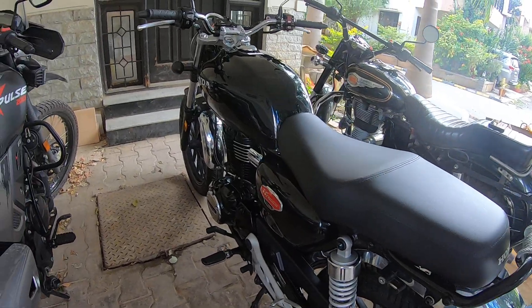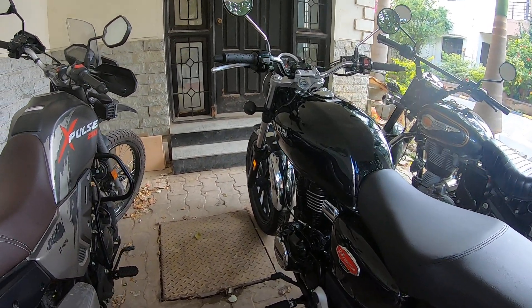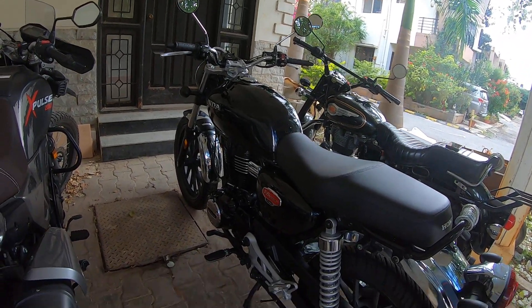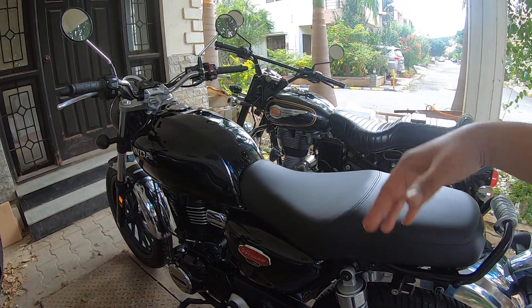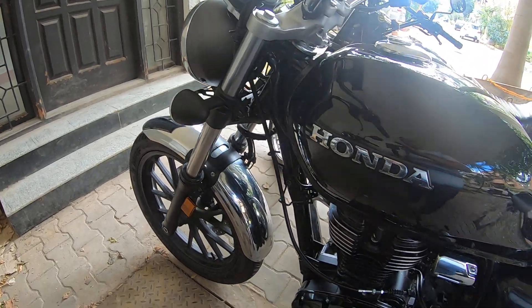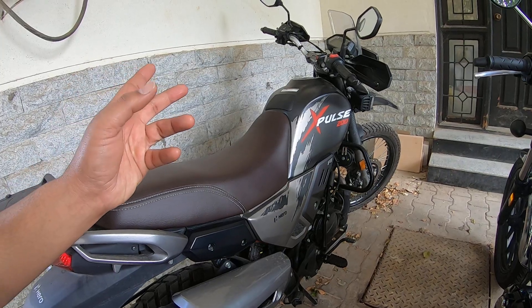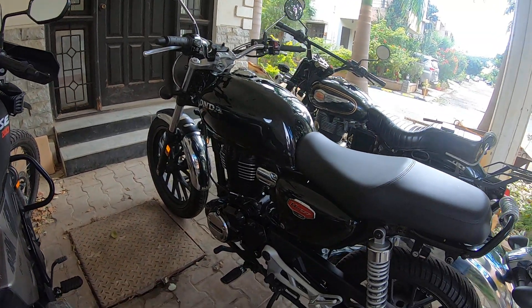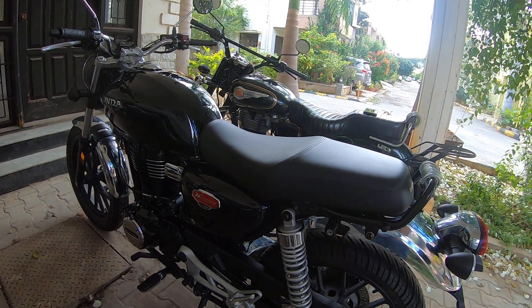The CB 350 on the other hand is a totally different tool. It's amazing to ride in the city and on the highway, especially cruising beyond 100 kmph — it's an easygoing motorcycle. A lot of you have asked about suspension stiffness. Comparing with my other bikes, the CB 350's suspension is definitely on the stiffer side, but it's not so bad that it bothers me. In the XPulse, if I'm riding at 60–80 kmph and hit a speed breaker, I can just jump over it and not feel a thing — I can't do that on the CB 350.